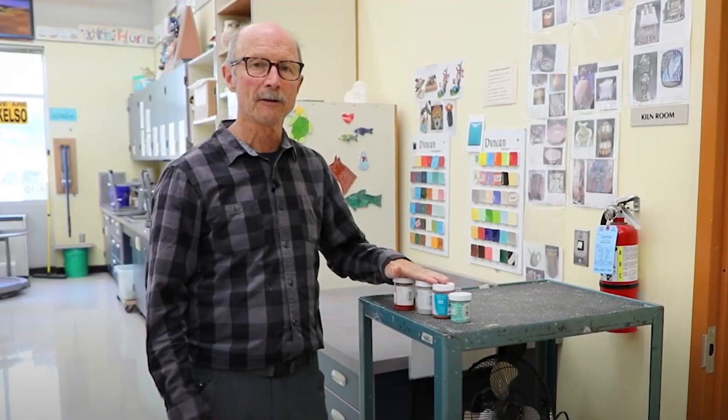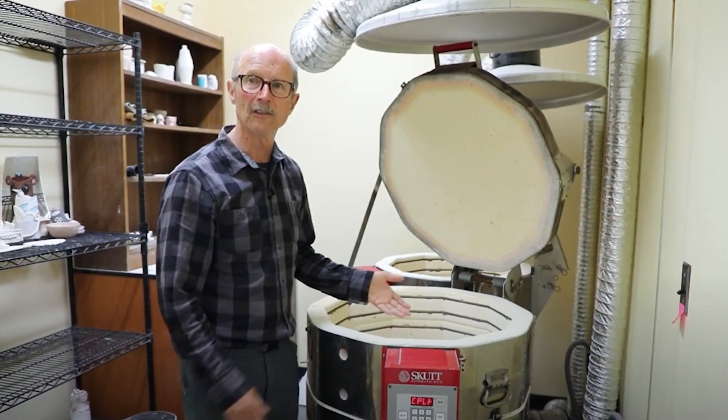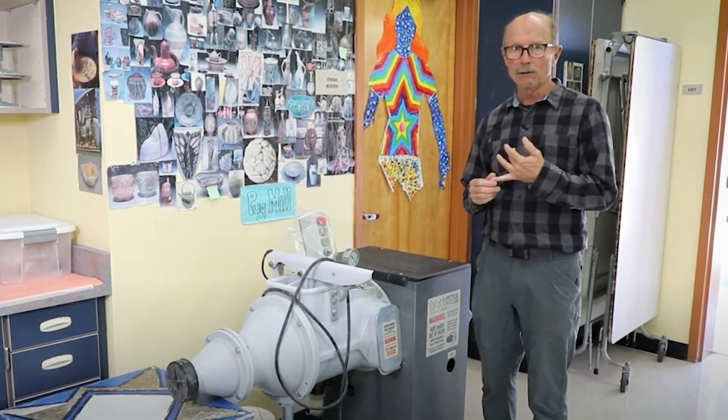Hi, I'm Dave Waddell. I've worked for the past 30 years helping schools improve the environmental health and safety of their science, art, and technology programs. As an offshoot of this, I've helped amateur and professional artists stay healthy and protect the environment while creating vibrant art.